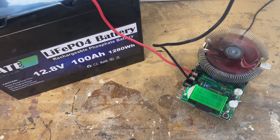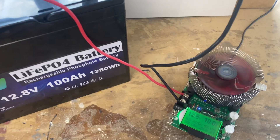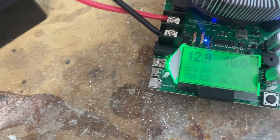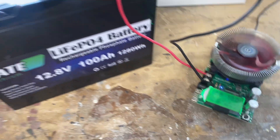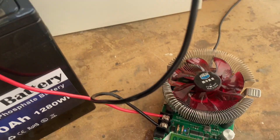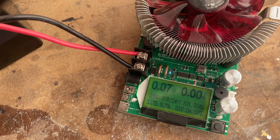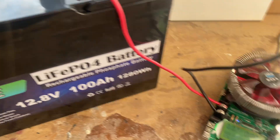Two and a half hours into the test, everything is running smoothly. Six hours in, things are looking good. The test is complete and we are at 101.03 amp hours - so that's a pass.